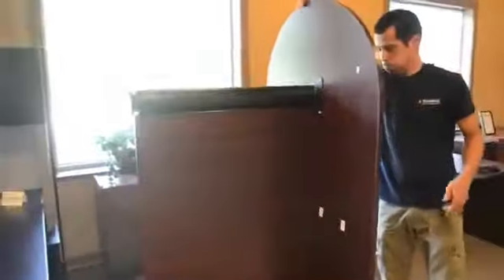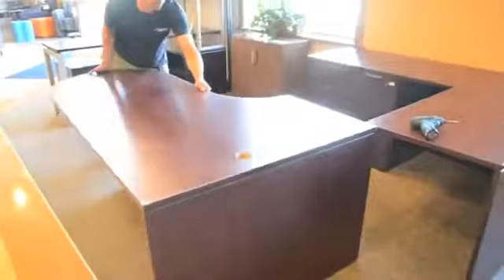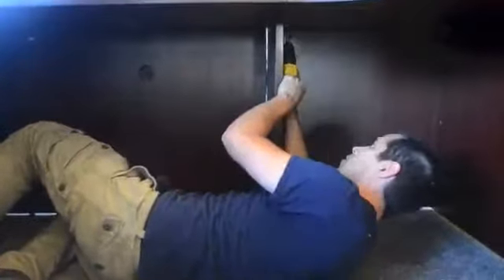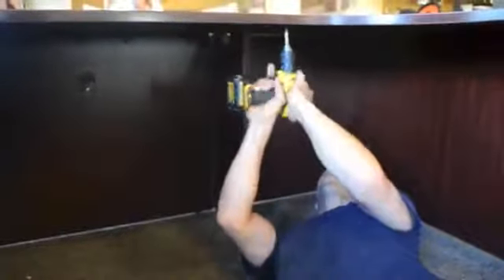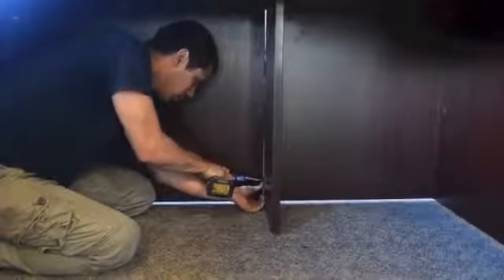The unit can now be raised to the upright position and placed next to the bridge. Two flat brackets are now added to the underside, adjoining the bridge to the desk. A corner bracket is added near the bottom of the unit. In addition to added strength, this also closes any gaps between the laminate pieces.